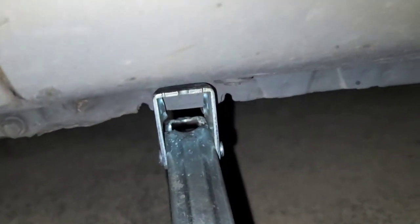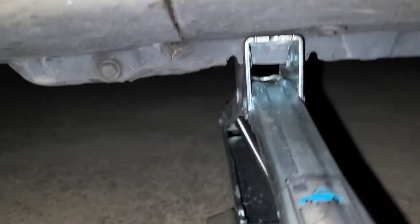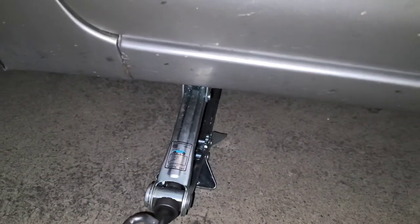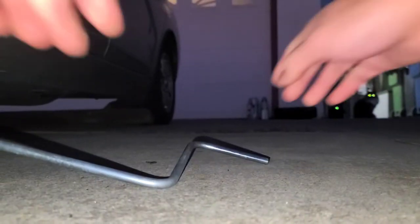So here you got these two notches, and you're going to want to use your jack — you can use the one that came with your car. You get this rod, and then you use one hand to hold here and the other one to turn it and use that kind of as a lever. Grab it and then you just crank it like this, and that'll lift your car up.